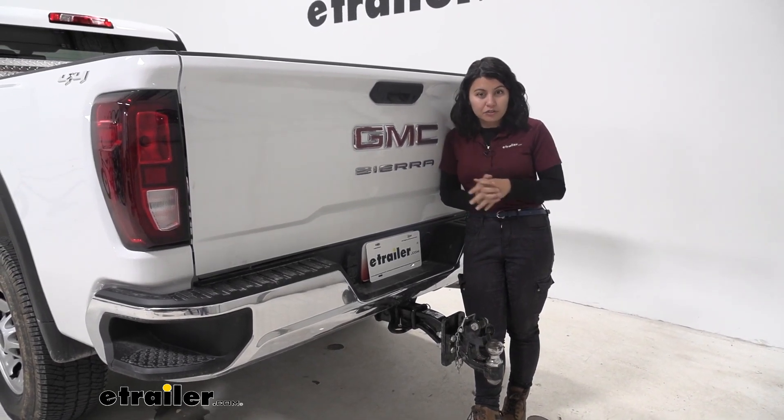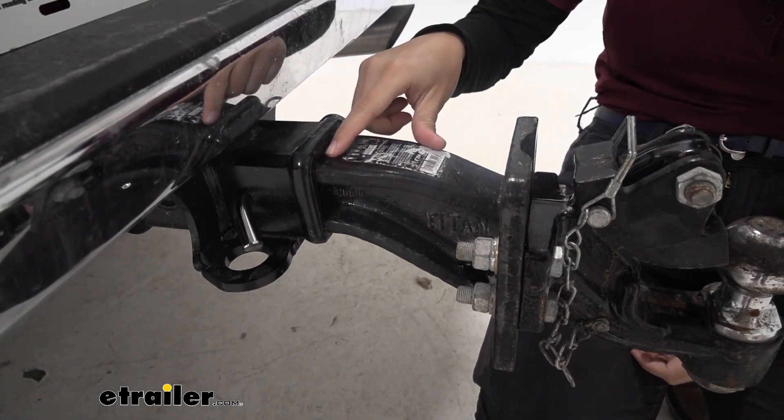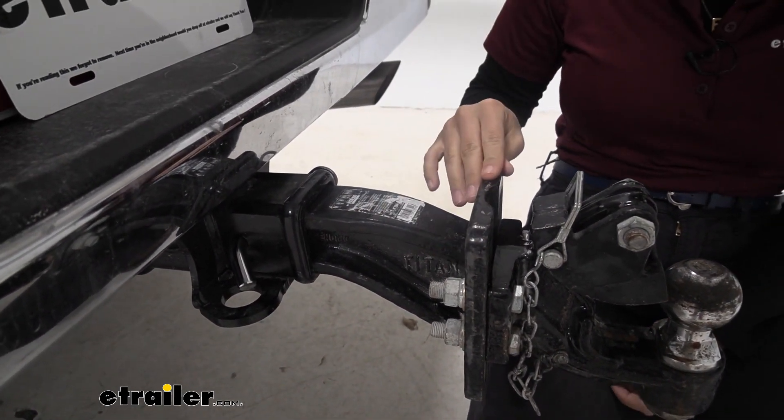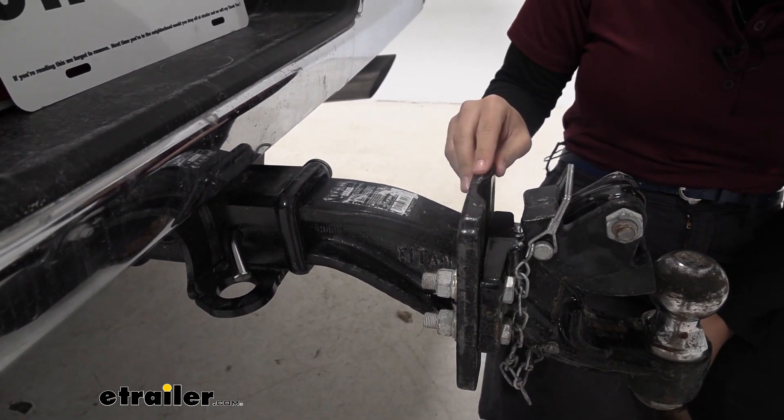Just double check our product page if you're not sure if it'll work with your truck. This has a durable steel construction with a black powder coat finish. In fact, this specific mounting plate has been used a lot — it has done some heavy duty trailering.